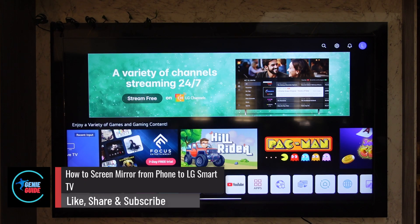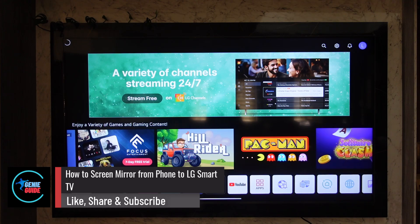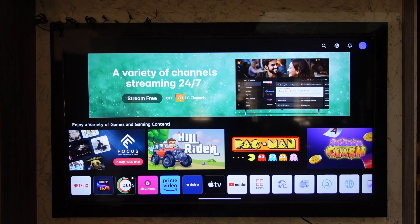How to screen mirror from your iPhone on an LG TV. If you want to mirror your screen from your iPhone or any Apple device to your LG TV, it is actually compatible with it. This can be achieved by using a feature known as AirPlay.